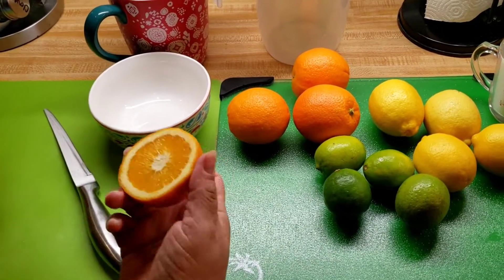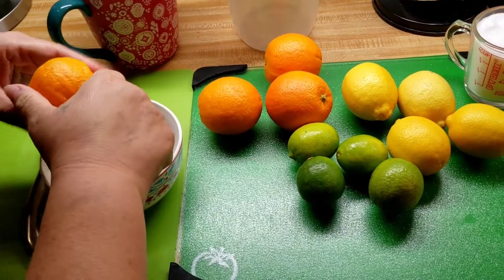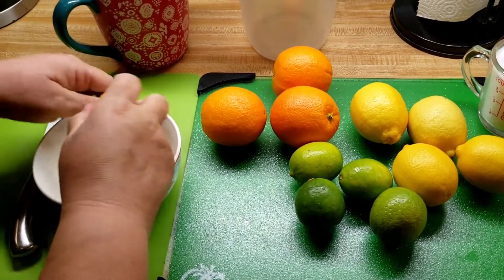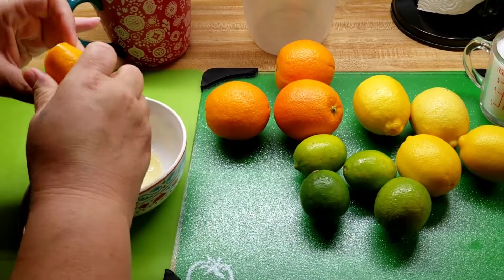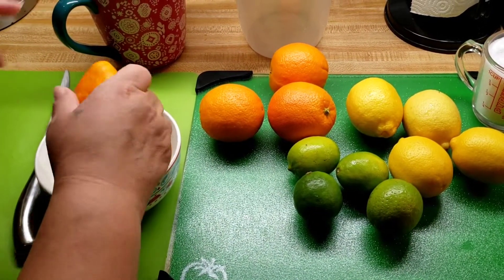I'm gonna use a bowl — you can do it directly inside the pitcher, but I'm just going to squeeze in here so if there are any seeds I'm able to take them out. I'm going to go ahead and squeeze my citrus, my fruit.